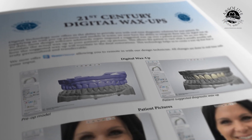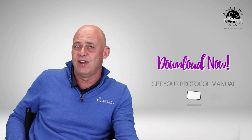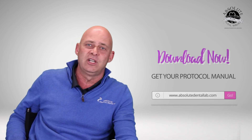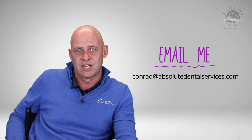And then photo protocols — if you want to do a digital wax up, how do we send that? How do we take the pictures and how do we communicate? If you have any questions on any of these topics, I invite you to download your protocol manual at absolutedentallab.com or contact me directly at conrad@absolutedentalservices.com. We're excited to restore your next case with you.